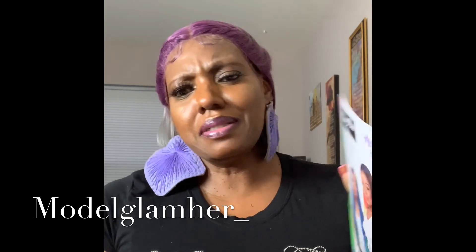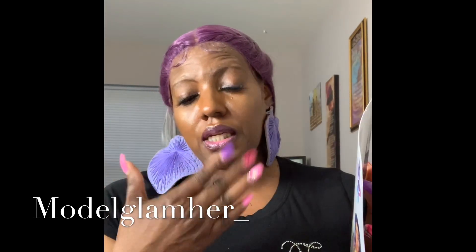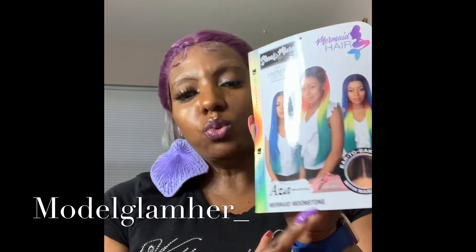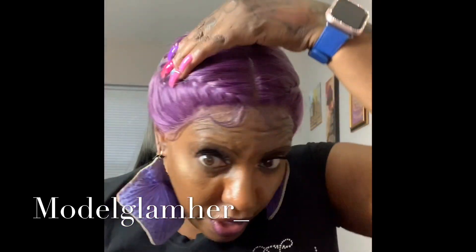This is some mermaid hair. I reviewed a mermaid wig on Monday — it was a collection that came after this one. This is from the Sheer Muse collection, and this is the Empress lace wig lace front. Her name is Asa. It's a pre-styled unit in the mermaid style. The color I have is Mermaid Moonstone.